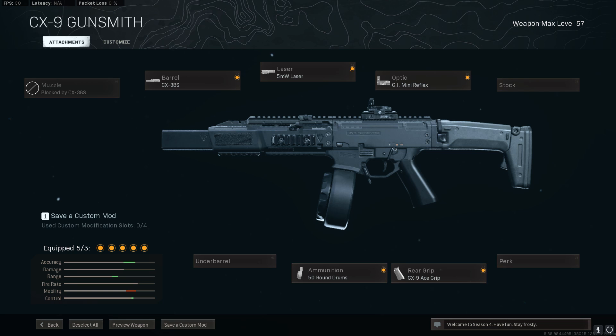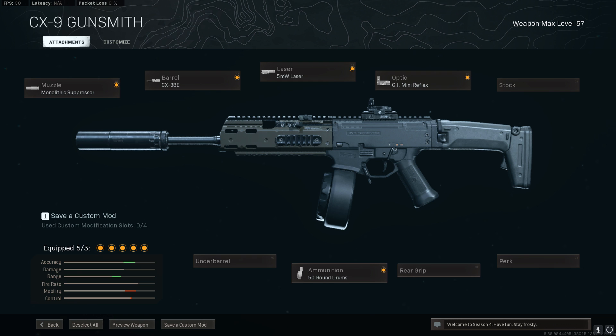When it comes to the attachments, you can pretty much use whatever you'd like. I'll leave a couple of examples on the screen now, so if you want to you can use those, but you really don't have to. You can set this up however you want and still use the ISO in the Warzone Pro Pack list.